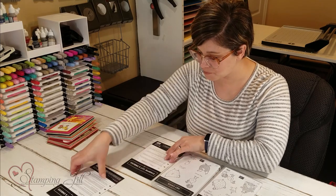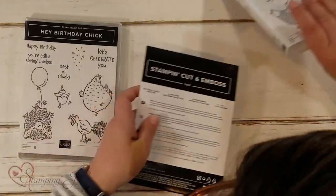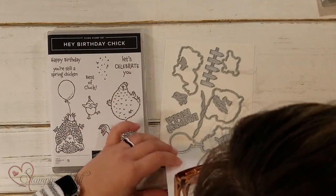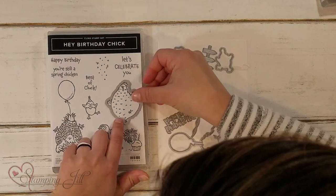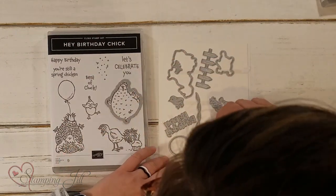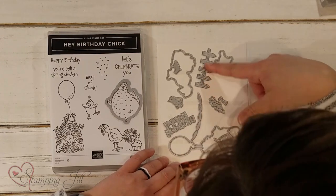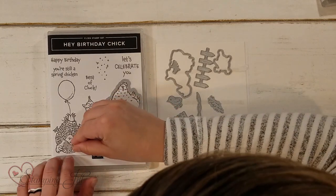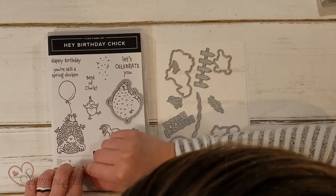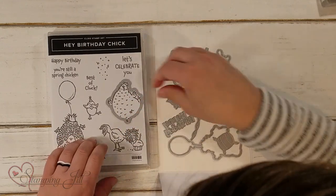And then there's also the Birthday Chick dies that coordinate with this set. It again has all of the outlines that will cut out the chickens. Then it has a Happy Birthday saying, a cute banner, the fence, and a little bow — you can either do a bow tie or a cute little bow in the hair. So cute and so much fun.